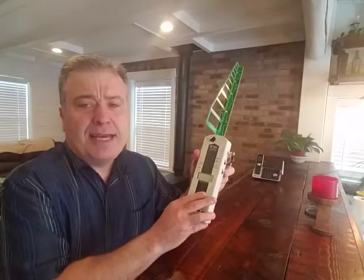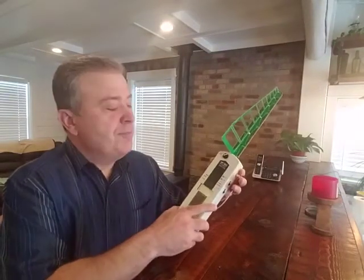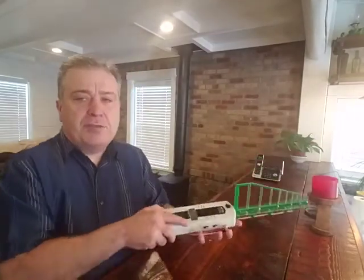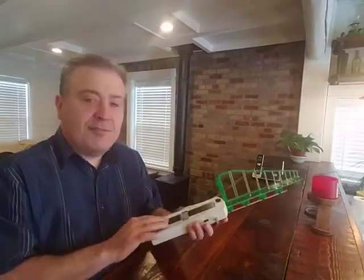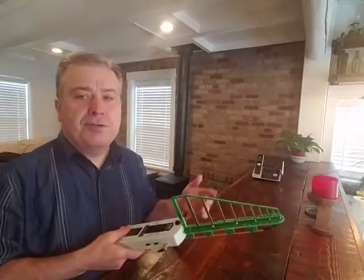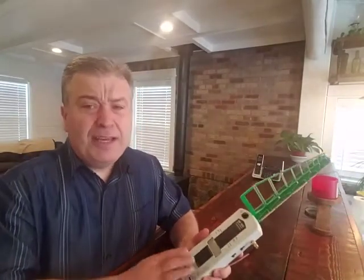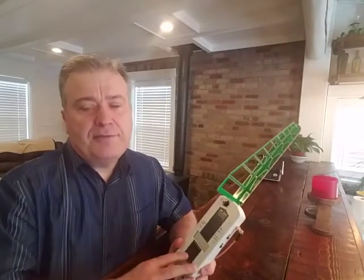We're going to measure it with a high frequency analyzer. This measures microwave or RF radiation and it's directional — it's really cool. It's not very expensive. I love having it because you can measure ear buds, you can measure your smart meter, Wi-Fi, Bluetooth in your car, whatever you're worried about the radiation on. Anyway, this measures up to 2000 microwatts per meter squared, which is twice the US safety limit.